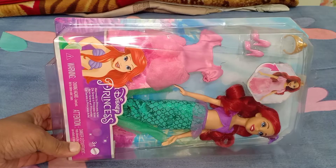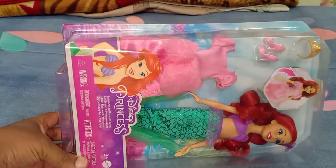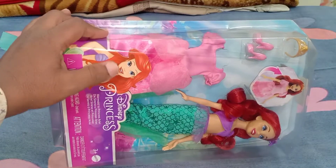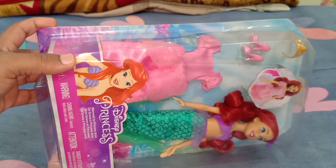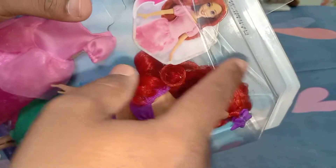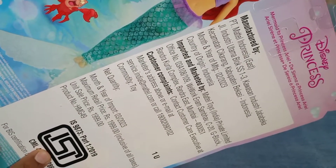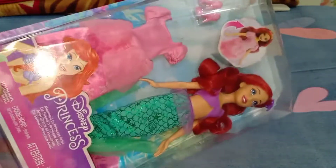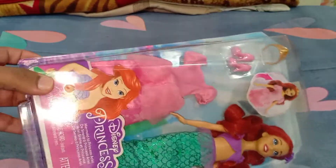Now I'm going to be unboxing this Ariel doll, but before unboxing let's see the outer packaging. She looks really cool and beautiful inside the box. Mattel has made a different type of box for Disney Princesses, which I really appreciate. This box is definitely different from Barbie packaging — it has a diamond shape kind of packaging, and the font size is really big. I appreciate that Mattel has differentiated the font and packaging of Barbie and Disney Princesses.